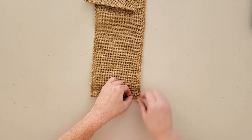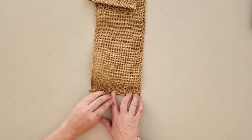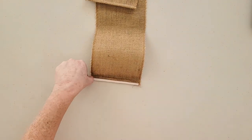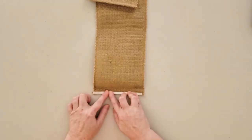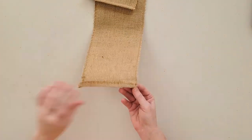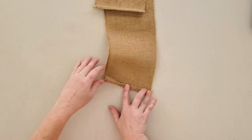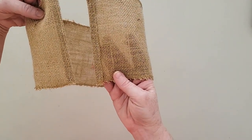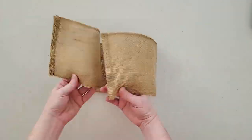You now have a nice finished edge along the short edge of the ribbon without needing to sew it at all. You'll do the same exact thing on the other side, with the only difference being that you fold in the edges the opposite way. So when you lay the burlap ribbon out flat, you'll have one hem facing up and the other side of the hem facing down.